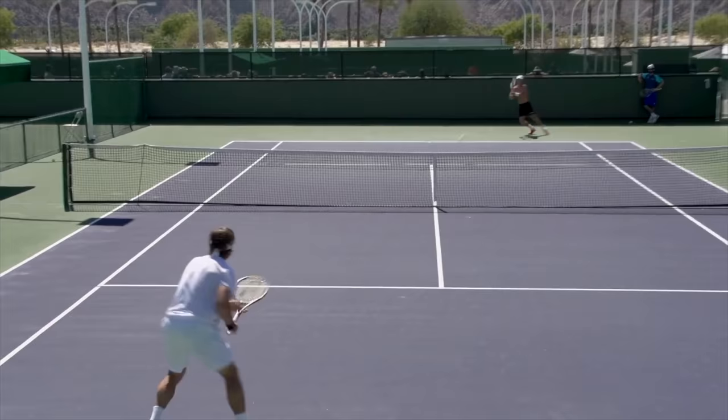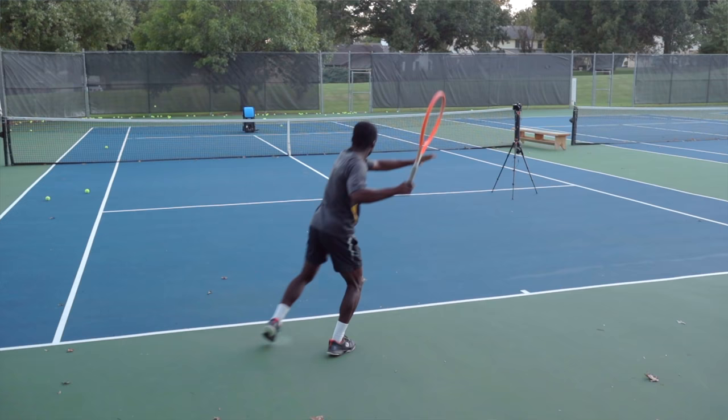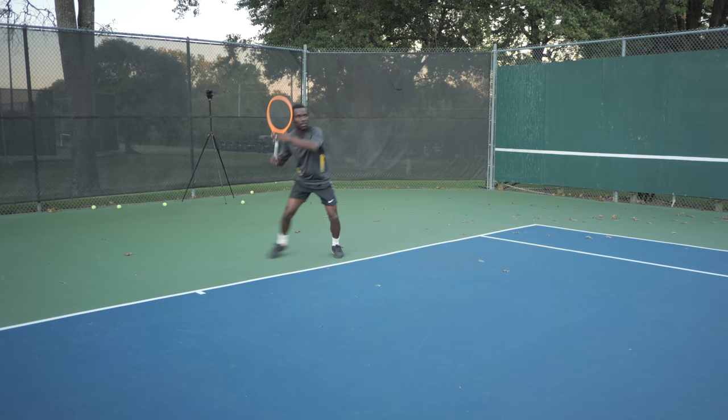Set the ball machine up slightly toward the middle and work on your inside-in shot. The inside-in isn't necessarily a winner — it's to hurt your opponent unless you get a really short, higher ball. Add some spin rather than going for a huge ball. You can see how this becomes a great combination: hit forehand cross-court, go inside-out when you get the opportunity, hit heavy inside-out forehands until you get a ball in the middle, then run them to their forehand side with the inside-in. After that, come to net, or look to run them again inside-out and then come in.